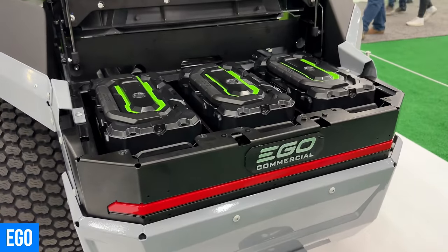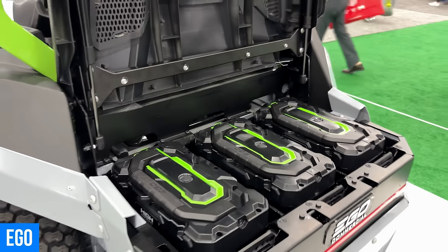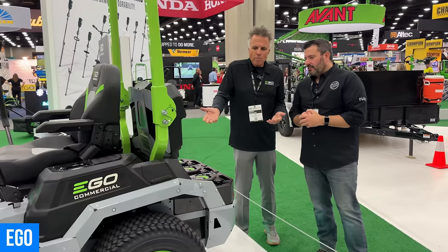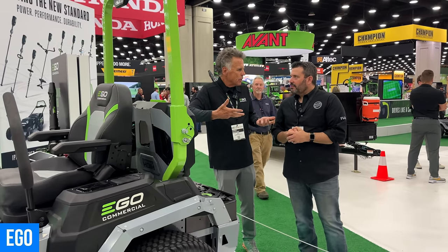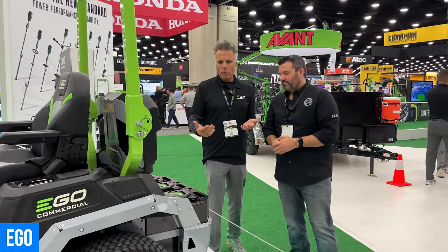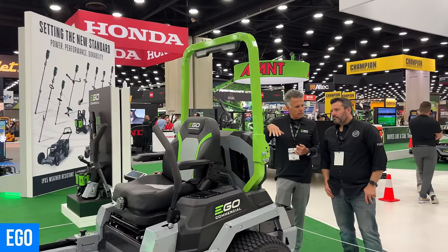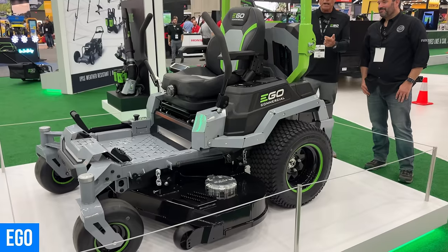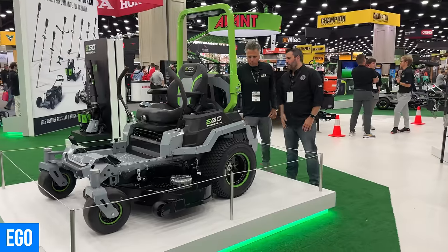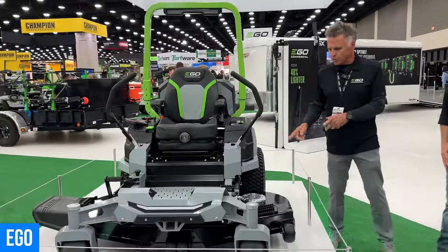It will cut up to 14 acres on a single charge. With other battery-powered commercial riders they say up to eight hours on a single charge because it's a dedicated battery — you're just buying a big tank of gas. If you only mow three hours a day, you've bought extra energy you're not using. With this modular system you determine usage and buy accordingly, driving the cost of entry down. Pricing will start in the mid to upper teens. It comes in 48, 54, and 60-inch deck widths.